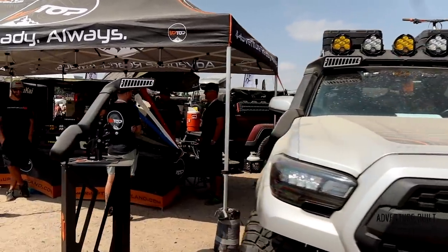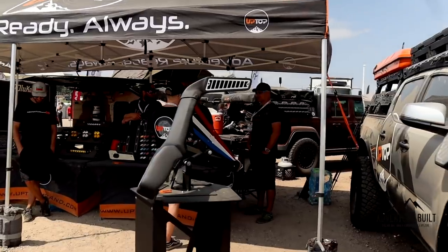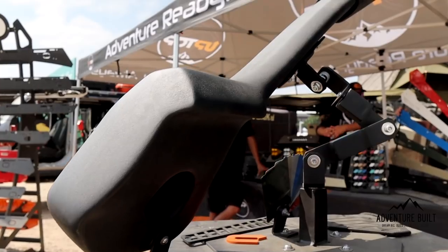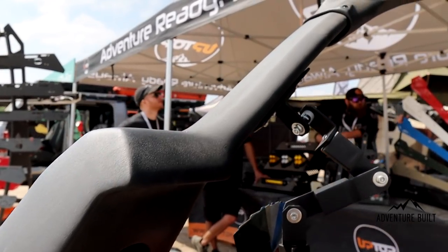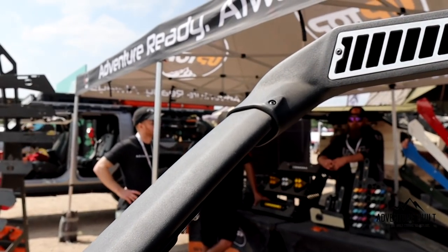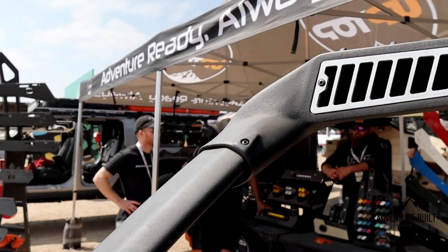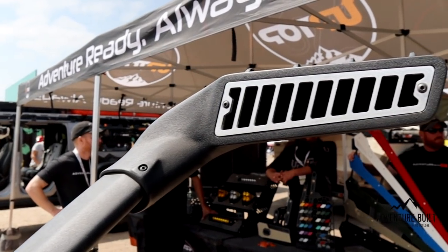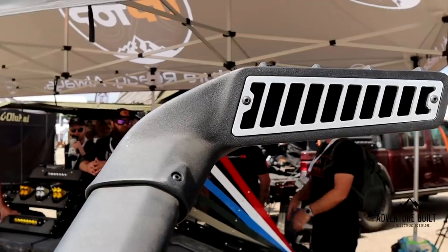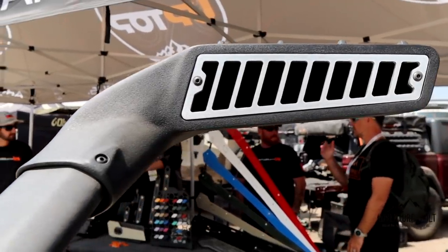It is compatible with Gobi, Front Runner, and Rhino Rack roof racks as well — it's not a proprietary product to our roof rack system. It's got tubing that goes through the fender that doesn't interrupt the addition of a battery location or air compressors, so everything runs through the fender with silicone jackets. It can shed about nine and a half gallons of water a minute through the built-in vent in the back. It has been the most difficult product we have ever produced, but we are here now with it and we're ready to go. Awesome.